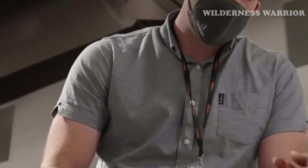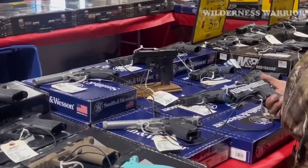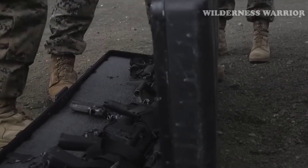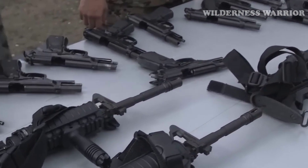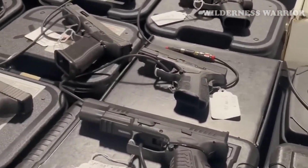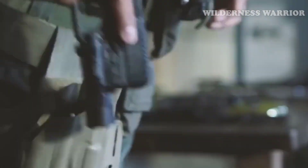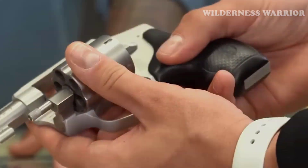When it comes to handguns, you may be looking to buy one used rather than new. After all, there are some great deals on used guns that you can find if you know what you are looking for. In this video, we will look at the 7 most popular handguns to buy used instead of new, from the reliable SIG P226 to the powerful Smith & Wesson Model 10.